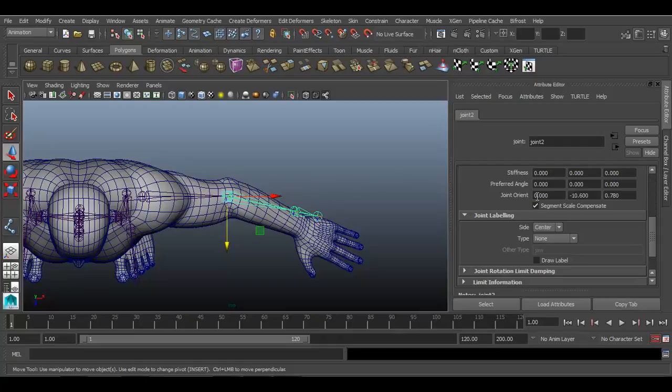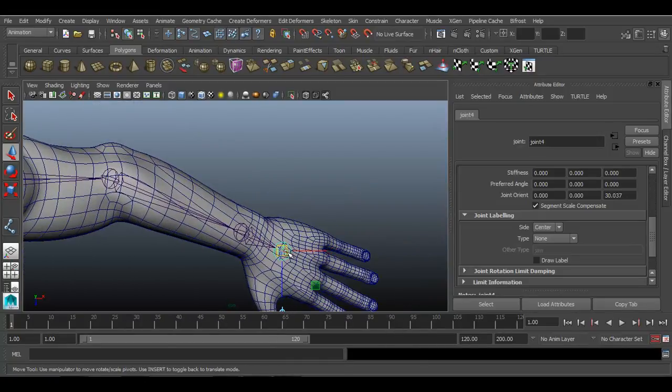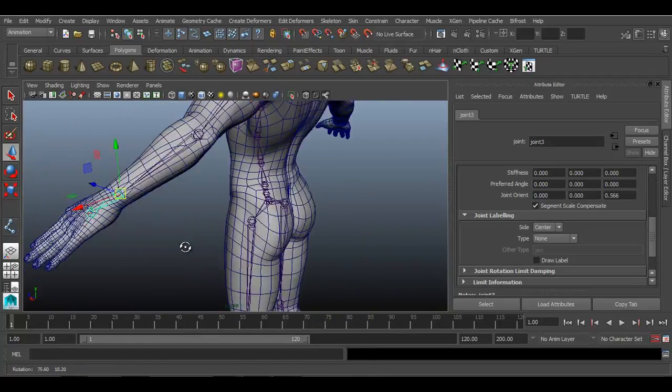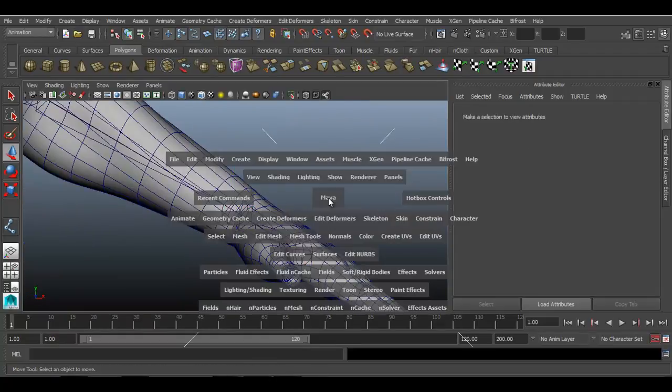Select the elbow joint and move it. We want a little bit of bend between the shoulder and wrist — the elbow has a bend and it will bend here. Go to front view and check the placement again. Hold D on your keyboard and you can place it properly.